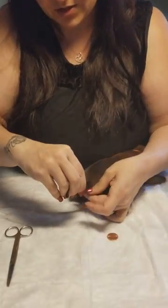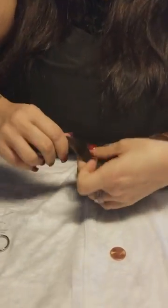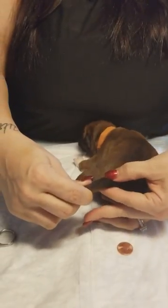What you're going to do is take your puppy and take your coin on the underside of their tail to get a good measurement and see. So right about there is where I would put the band.